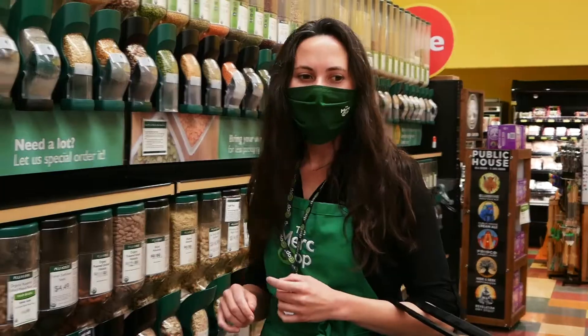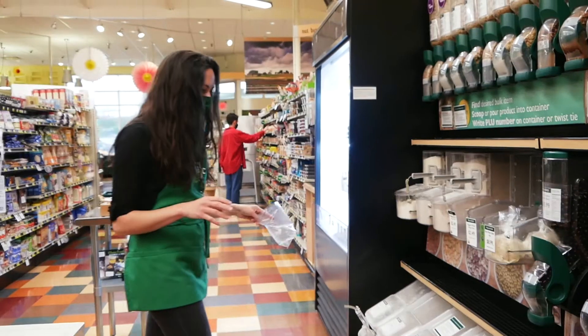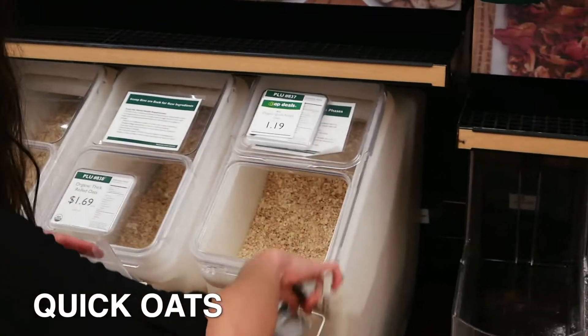I think I might get sunflower seeds, and then we need some oats. There's quick rolled oats, the thick rolled oats, and officially gluten-free oats. I'm just gonna get the quick oats this time.